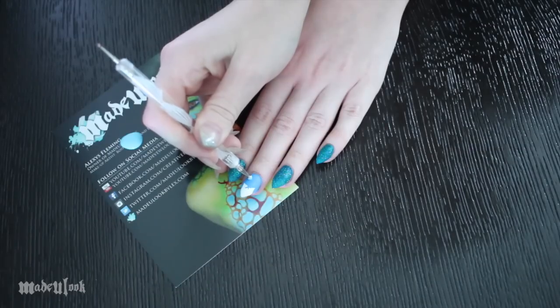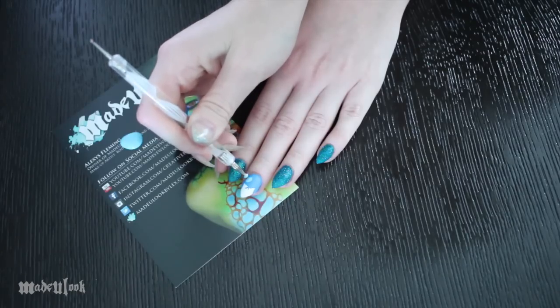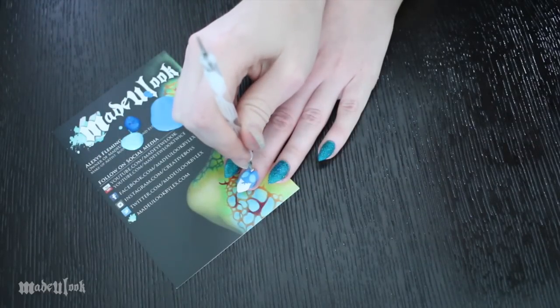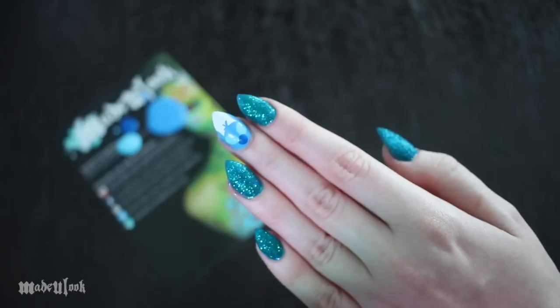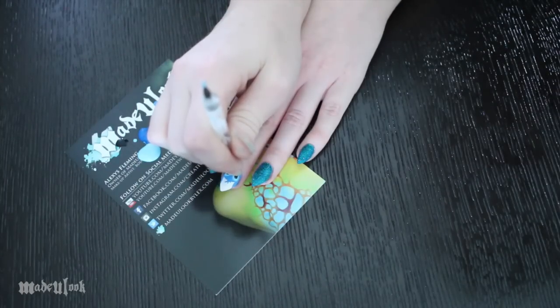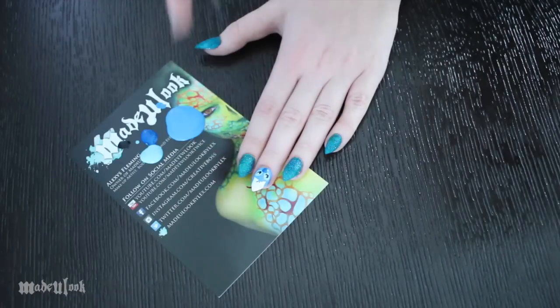Using a light blue polish and a dotting tool — you could also use a pencil tip or anything rounded — I'm painting on two big blue dots for his eye sockets, and then using a more regular blue for his nose. To add his pupils, I'm using the thinnest dotting tool I have along with black polish. When it comes to adorable things, you usually want to add a little shine to their eyes, and I'm doing that using white polish — I like to add two dots to give it some extra cuteness.